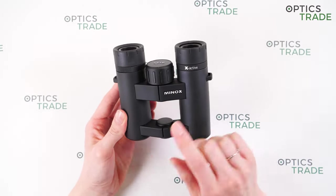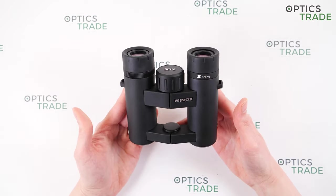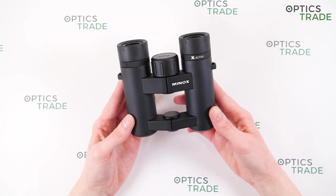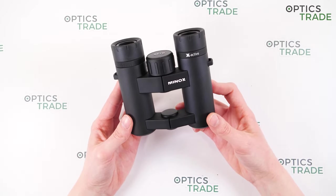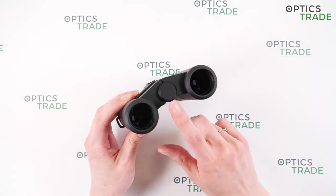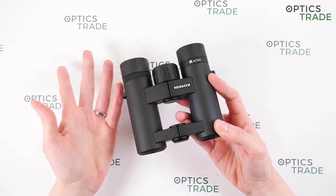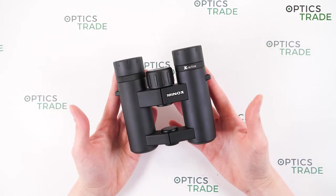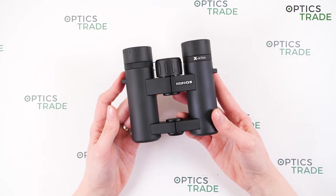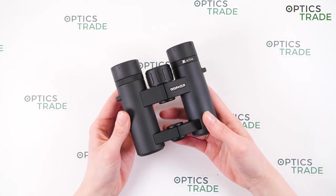They are around 11 cm wide and 11 cm long, so they are quite big for pocket binoculars. They weigh around 325 grams. You can mount the binoculars on a tripod by removing the screw cap on the bottom and attaching a tripod adapter, but there is no real need since they are very light and hand shake isn't as noticeable as with bigger, heavier binoculars such as 8x56.